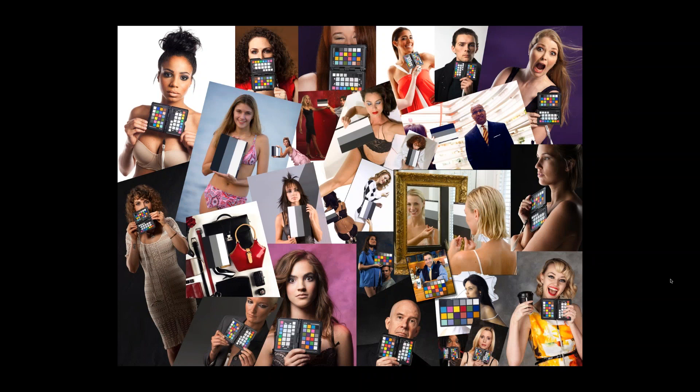Good afternoon everyone and welcome to today's webinar. This is Sandra Kehoe with X-Rite Photo and Video. I wanted to do a brief introduction to our presenter today, Kevin Ames. Kevin is a professional commercial photographer based in Atlanta. He's also one of the original members of the X-Rite Colorati community. He's authored four books on photography and Photoshop and is also an author on Photofocus. He is an expert in everything photography and color management.